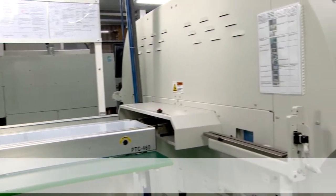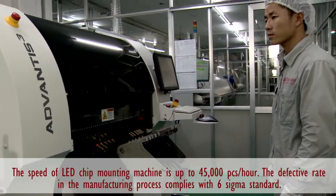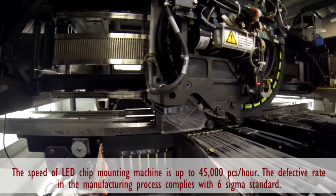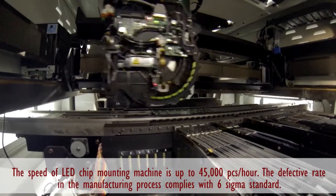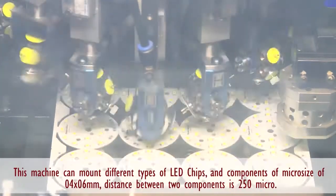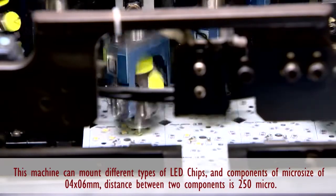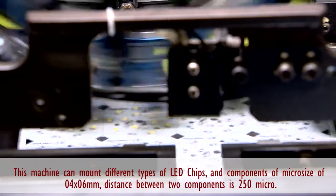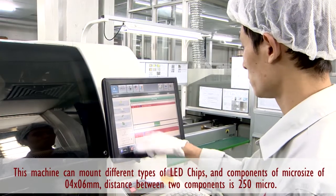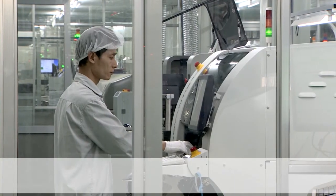The next stage is to join the LED chip. The speed of the LED chip joining machine is able to go up to 45,000 chips per hour. With an error of micrometer, this machine system can join many kinds of different LED chips. The physical dimensions of soldered accessories are just about 0.4 multiplied by 0.6 mm, and the distance between the two accessories is 250 microns. This system can manufacture sharp electronic circuit boards like those in smart mobile phones.